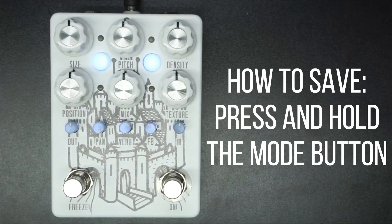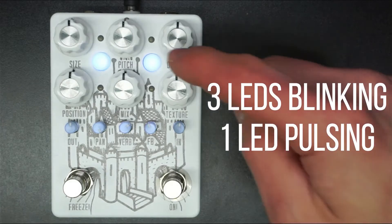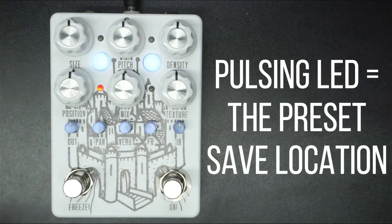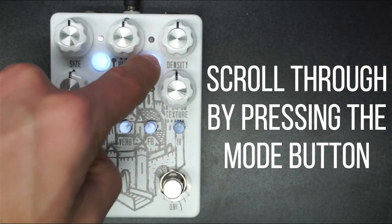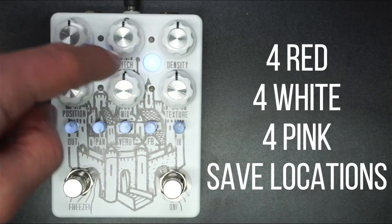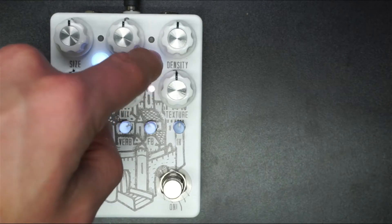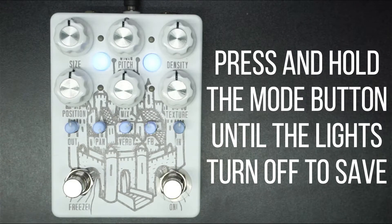So how do we save a preset? It's very simple. We press and hold the mode button until we have three LEDs blinking and one pulsing in and out. The pulsing LED indicates the slot that we're going to save our preset in, and we can scroll through — notice we go from red to white to pink — all slots that we can save a preset in. And when we get to the one where we want to save, we just press and hold until the lights turn off. And we have just saved a preset.